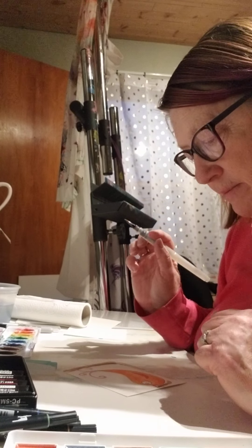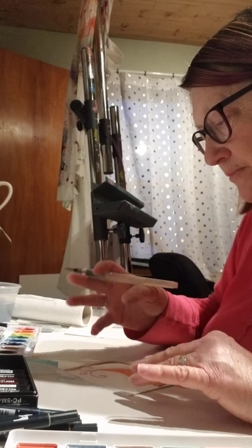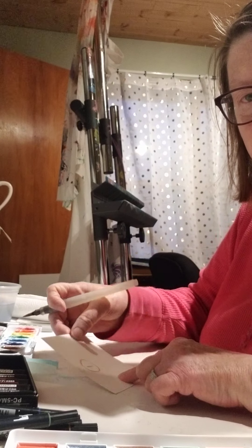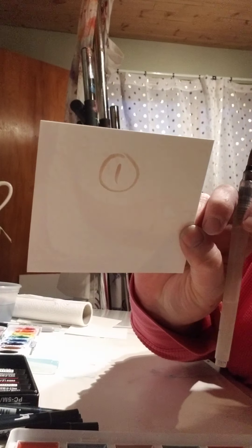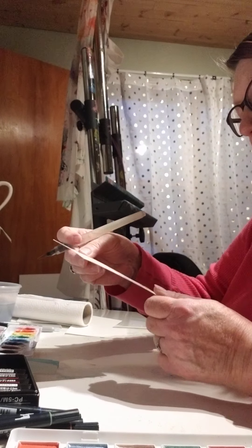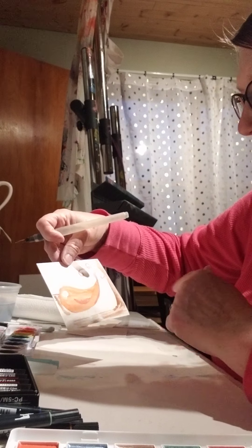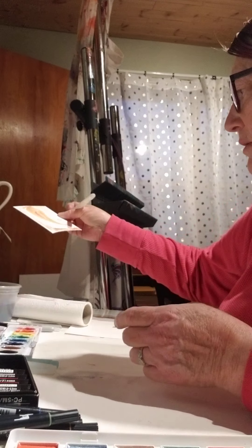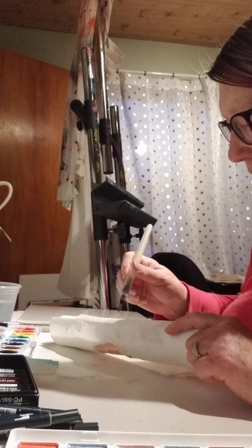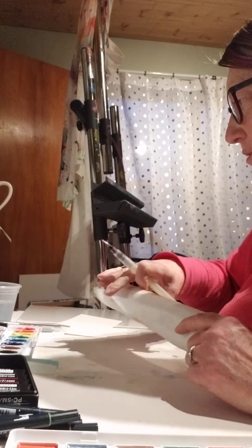Time's up — pencil's down! Alexa, stop the alarm. On the back I'm going to label this number one. There it is. I kind of like how the watercolor is dark on one side of that tree. Let's set that aside and clean out this brush.